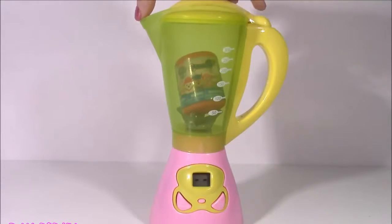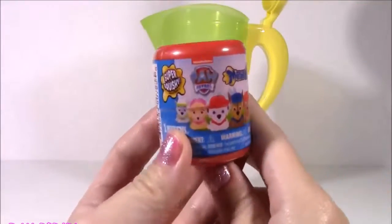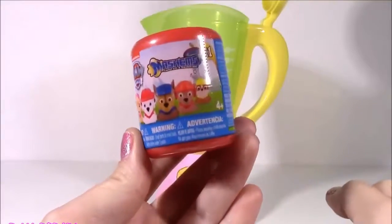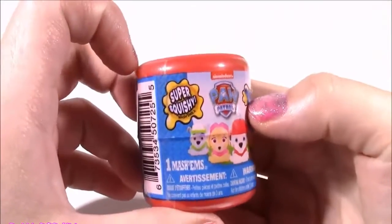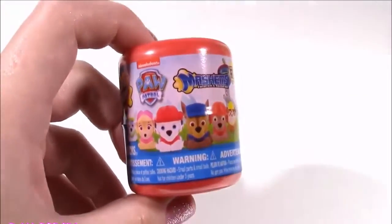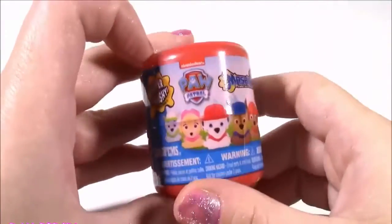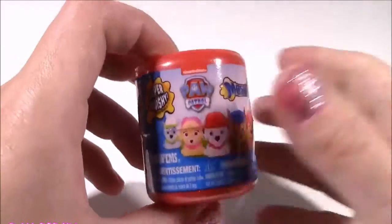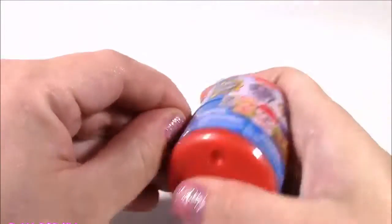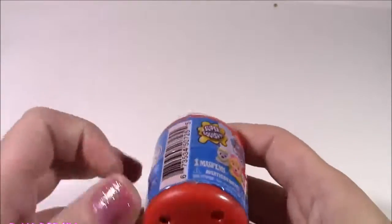Woo-wee! Something is spinning away in there. There's no more slime. What is this? Look what we got - a Paw Patrol Mashem! Here it is. Look at this cute little package. Super squishy, just like the slime. I love that slime, but I think I like this Paw Patrol Mashem a little bit more. Let's open it - we can get all the different characters. I am hoping for Skye. She's my favorite. Our blender is working amazing. We got an awesome first surprise.